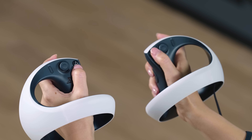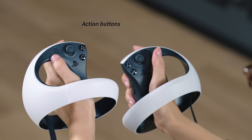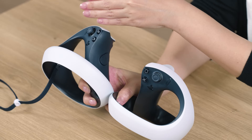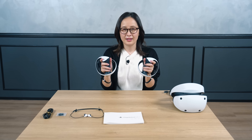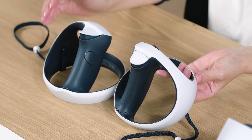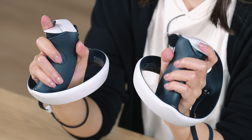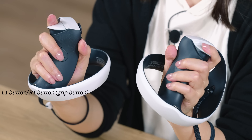The action buttons are divided between the left and right controllers, with the triangle and square buttons on the left and the circle and cross buttons on the right. On the left controller we have the create button, and on the right controller we have the options button. The left and right trigger buttons located at the index finger position are the L2 and R2 buttons. The grip buttons located at the middle finger position are the L1 and R1 buttons.